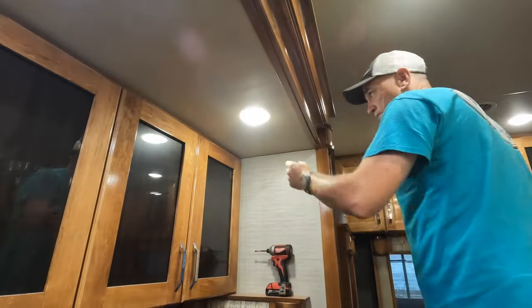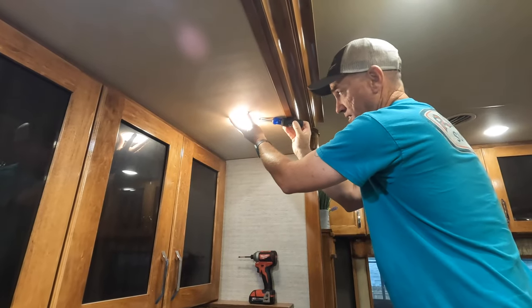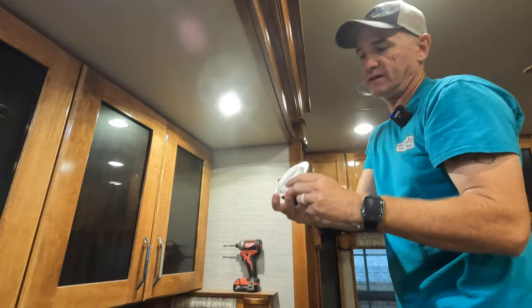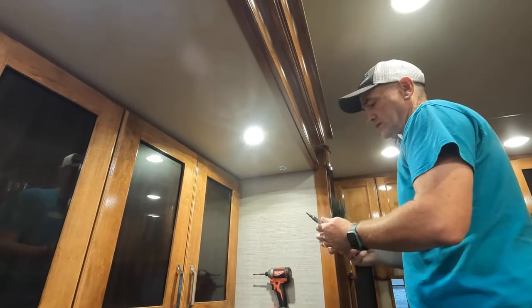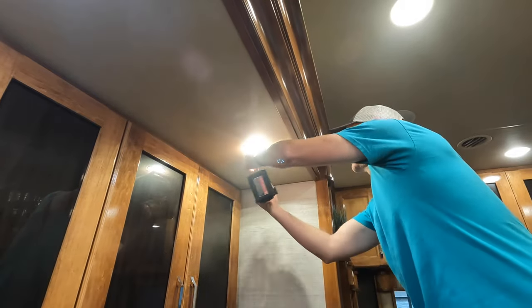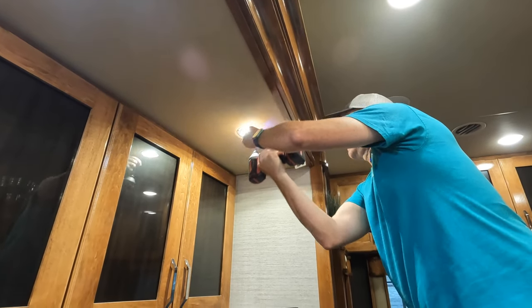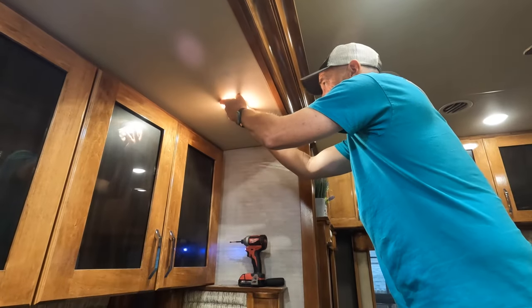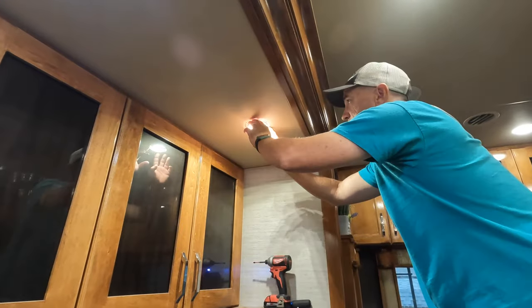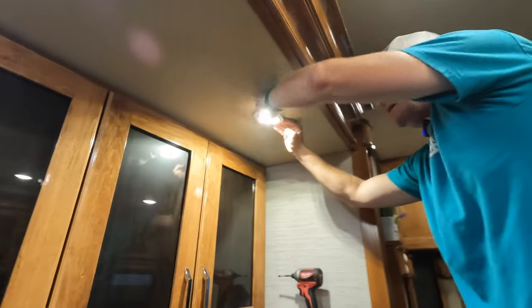Without further ado I'll go up here and show you how we pull down a light. First thing — on these I just use a flat blade. The style of light we have just kind of snaps in place. It does have a thread so you could unthread it, but it's just easier to pop them straight down. A lot of times these screws don't go into anything solid — just into a bit of ceiling tile — so you'll get styrofoam or wood sawdust out of your ceiling. That's just par for the course.